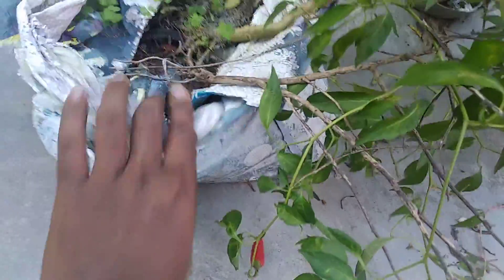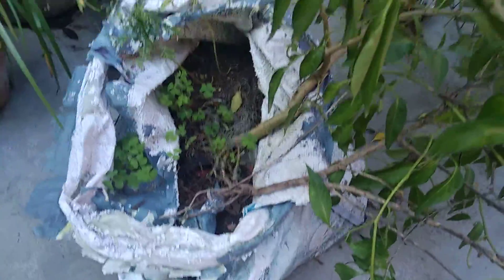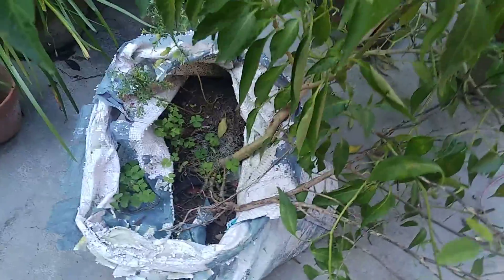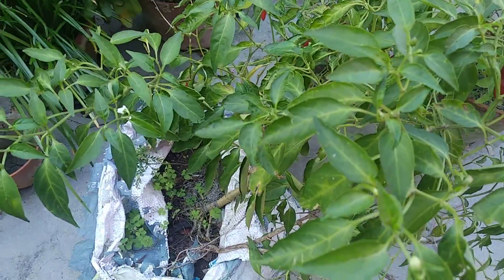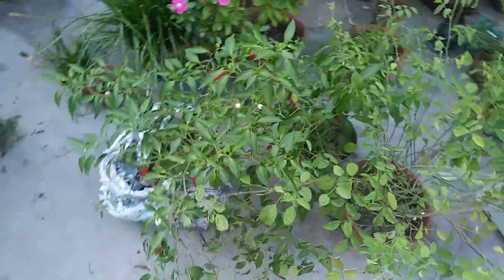And this is not even in a proper pot — it's a very, very weak sack of plastic. I have not even grown it here; it means it grew by itself, and it is now giving me fruits.